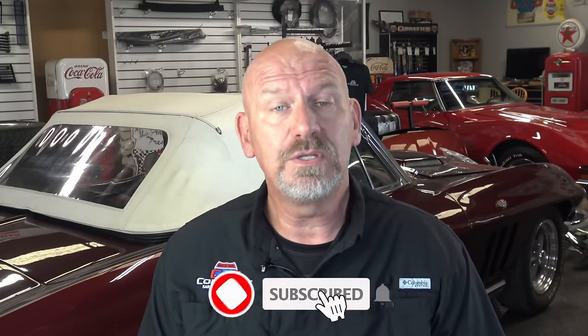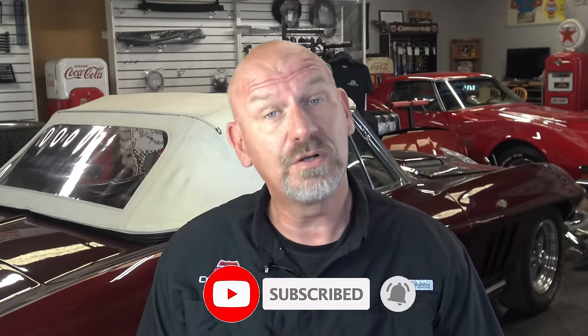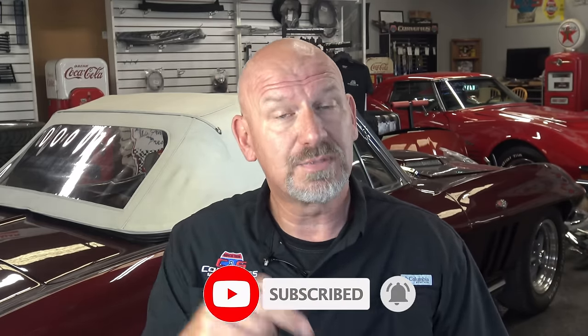Hello everybody, welcome back to C&S Corvettes in Sarasota, Florida. This is your Corvette buddy Lyle here to talk to you about more interesting and exciting Corvette stuff. Before we get started, if you find value in what I do and you enjoy this video, get a chuckle out of it or learn something, please like and subscribe and tell your friends who have Corvettes about our channel so we can continue to grow and help other people.